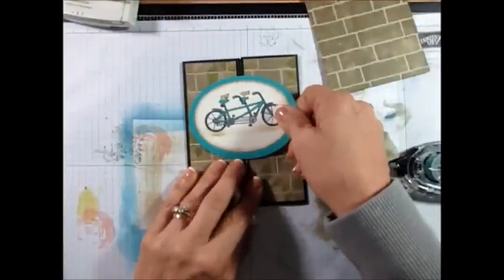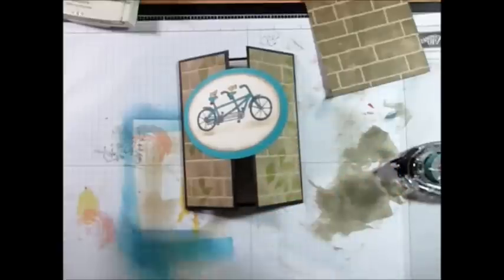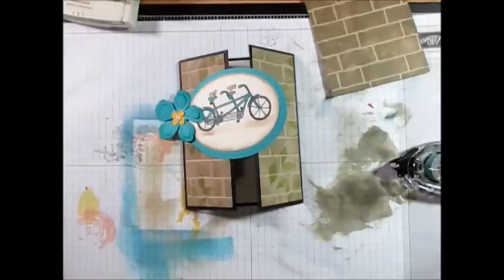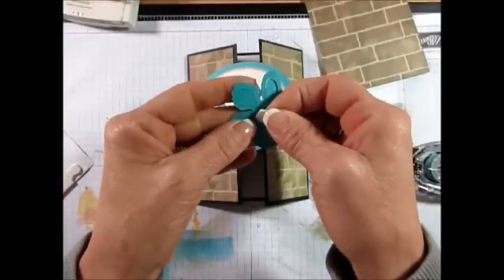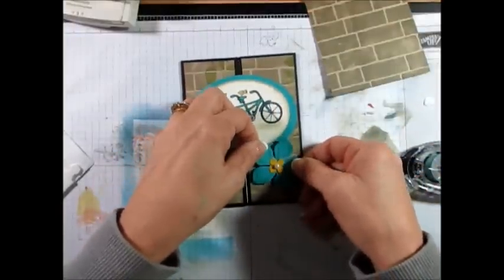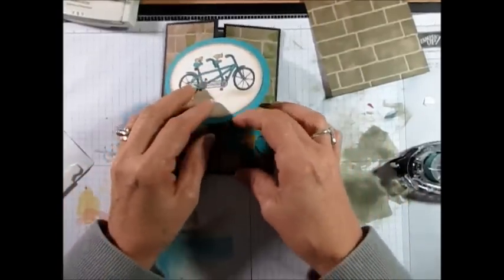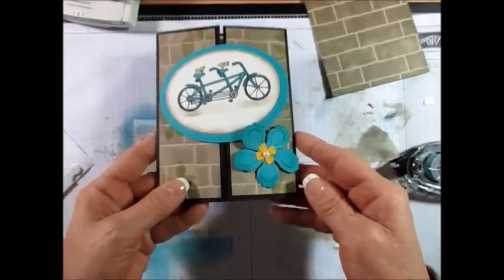Here we go. Now I used the Botanical Blooms dies, and I pre-cut that in Bermuda Bay and then Hello Honey for the center. I'm going to put Dimensionals in the back of this. You're going to see this is going to help it close — you tuck it in and that keeps it at least down a bit. Then, look, you just pop it and now it's on a Dimensional, so it's easy to put back there. See how simple that was?